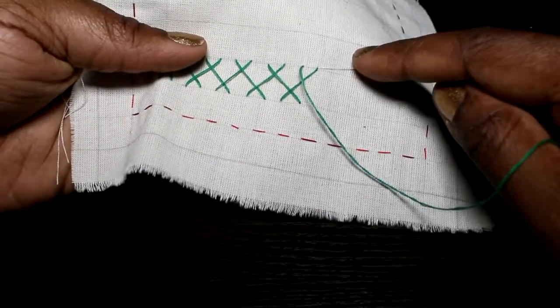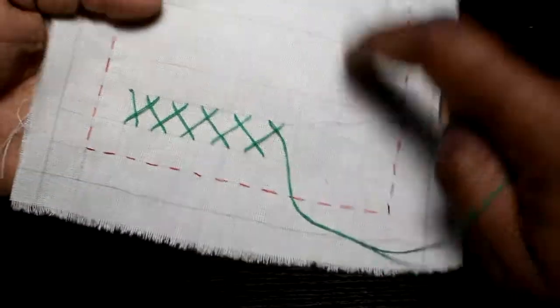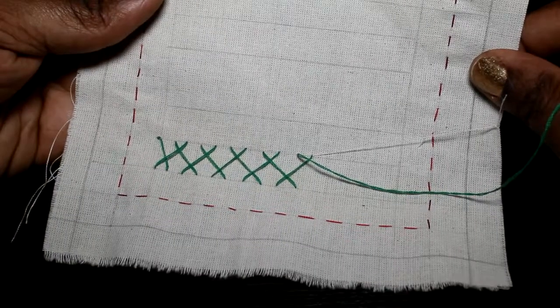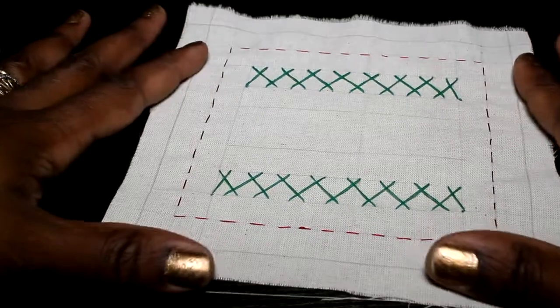As you can see, that's why I drew two lines — I'm just using them as a guideline. I'm going to do it on both sides of my pattern here to make it a border, and I'll see you when I get back. I'm back and I have finished my two rows of herringbone stitches. You can see it at the back — that's what it should look like.